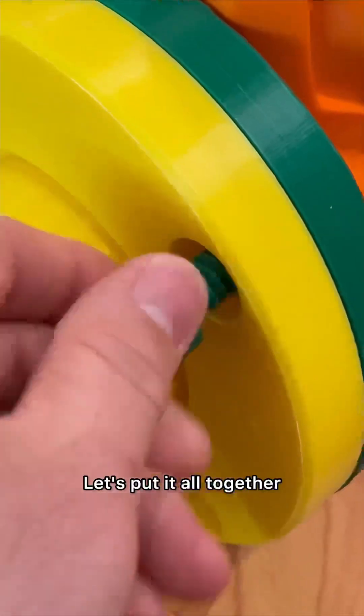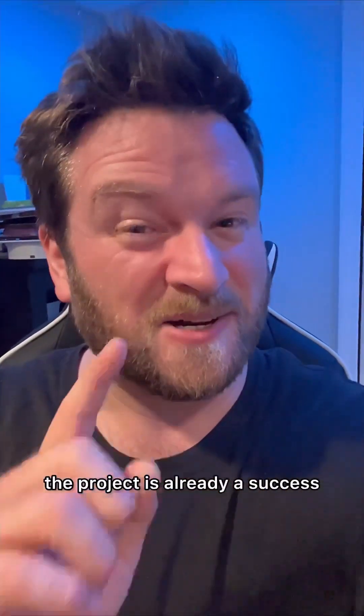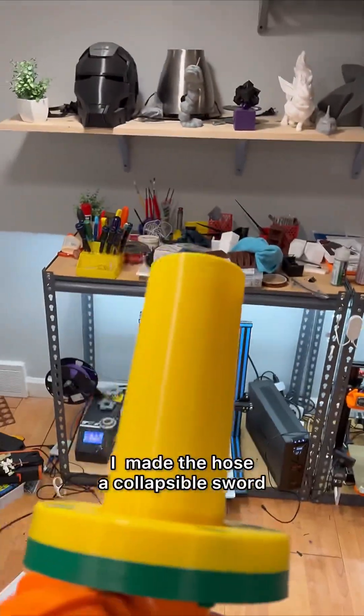Let's put it all together. Okay, whether or not this blows leaves is actually irrelevant — the project is already a success. I made the hose a collapsible sword.